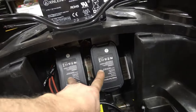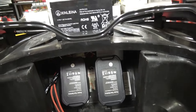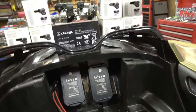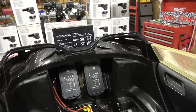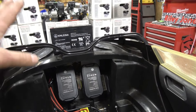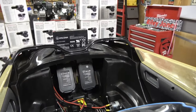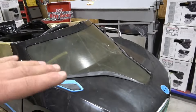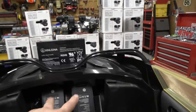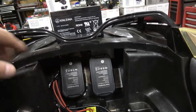Starting with the batteries — there are two Ryobi imitation ones he picked up on Amazon. I'll put links to all the products in the video description. The biggest hurdle was space — there's zero space, the seat goes right over this thing. I figured out where to mount the power tool adapters, and I'll put some pictures here too.